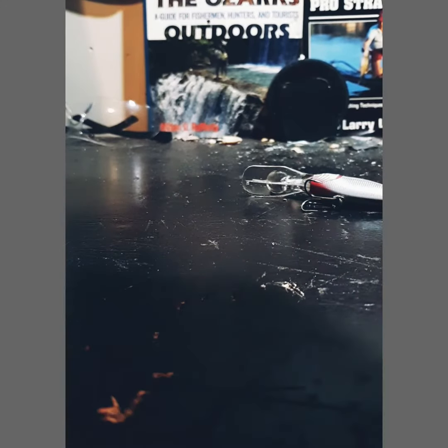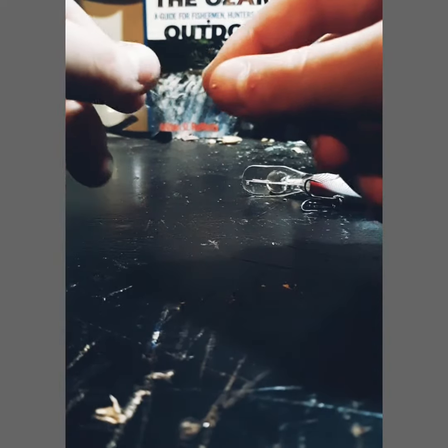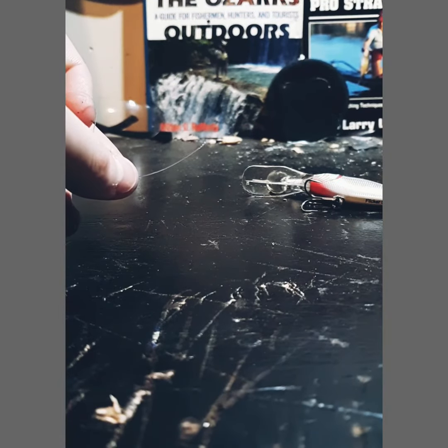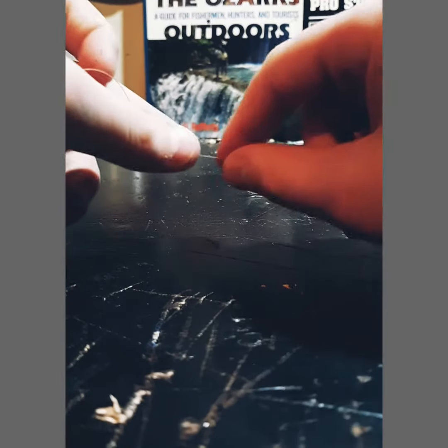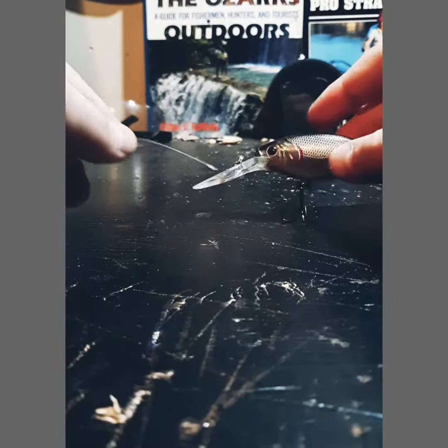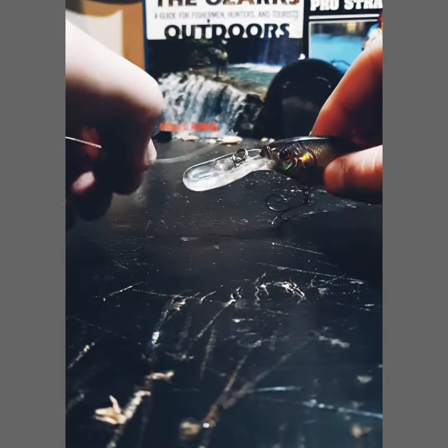First, I have a light medium action rod — it's just a step up from like a little crappie rod or bluegill rod. You could use leaders if you want, but you should just use eight pound main line for this kind of setup right here.